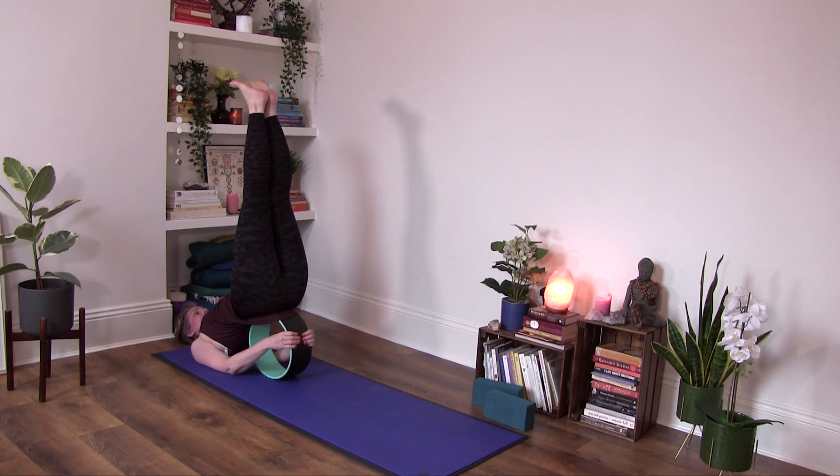Shoulders feel very supported and open. Chest feels open — I can fully breathe. The chest is moving close to the chin, so you get that little chin lock, stimulating our truth — living from our truth, speaking our truth, being true to ourselves.